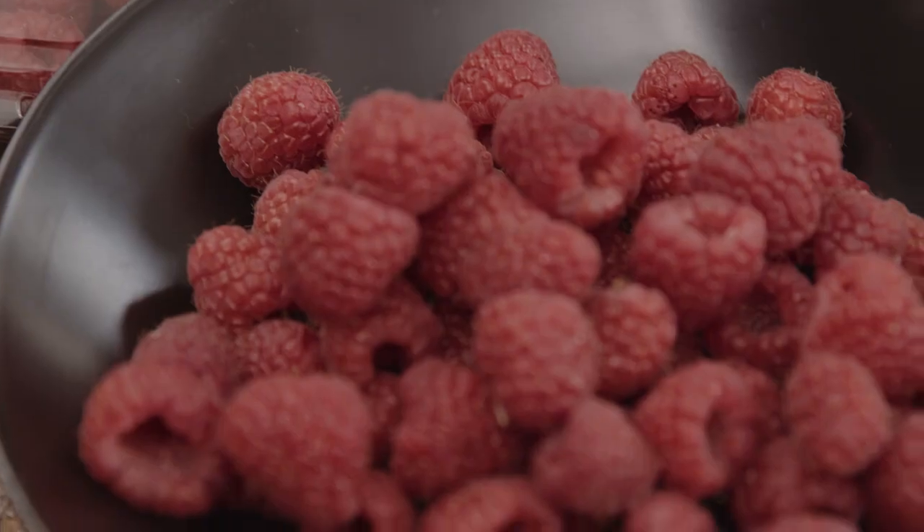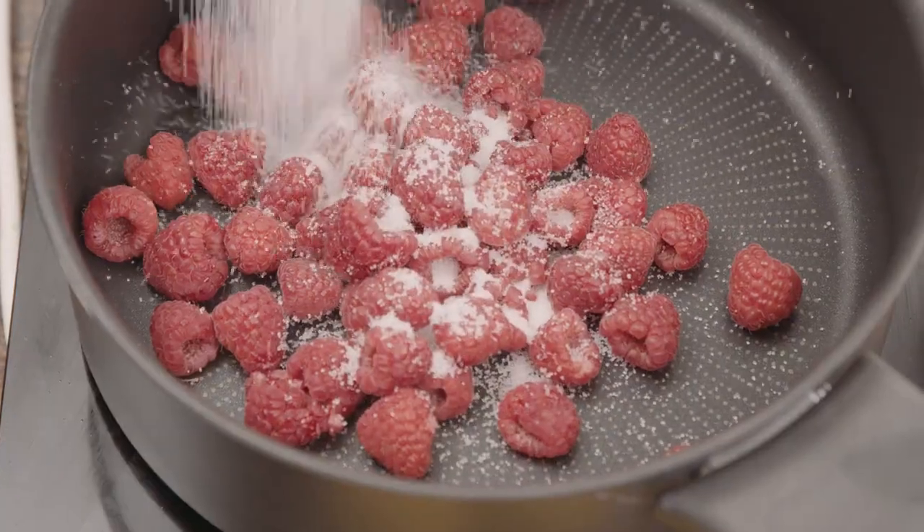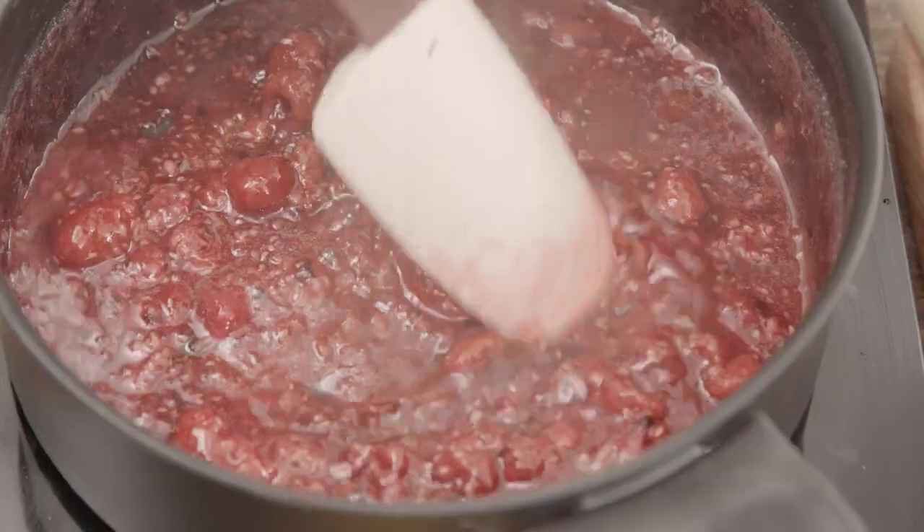So I'm gonna start off by making a raspberry compote using Perfection Fresh raspberries in the pan with some sugar, some lemon juice, cook it down — simple.